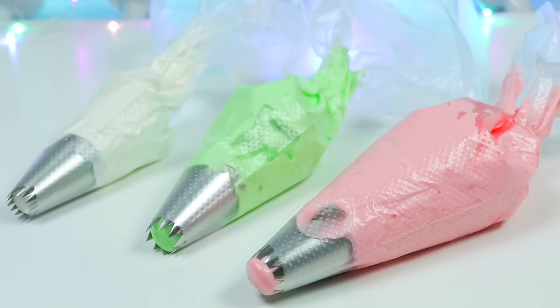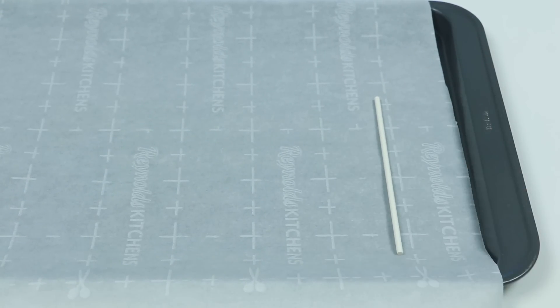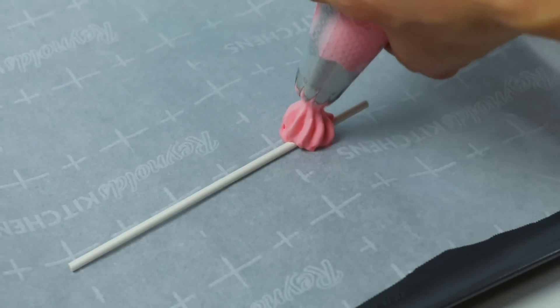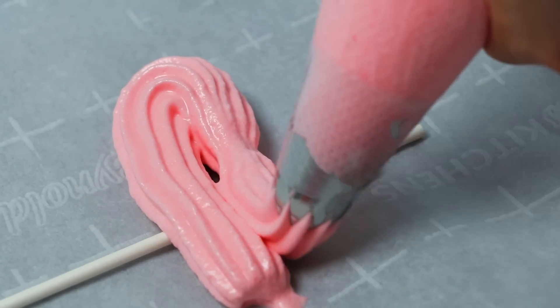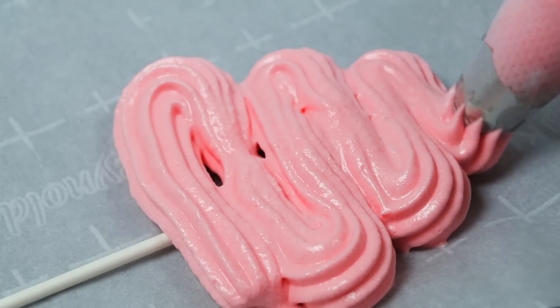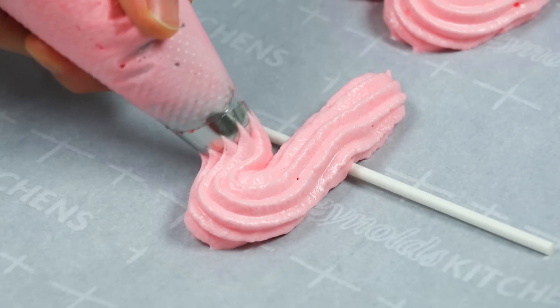Now that we have all of our piping bags ready, it's time to make our watermelon meringue cookie pops. You're going to need a lollipop stick or something similar, but you actually don't need a stick. Keep the lollipop still by adding a dot first — you can skip this if you're not using a stick — this will act like a glue. Then move your piping bag slowly from left to right and make your watermelon slice shape, almost like a poop shape. But this is going to taste much better than poop. Okay, no more poop talk.